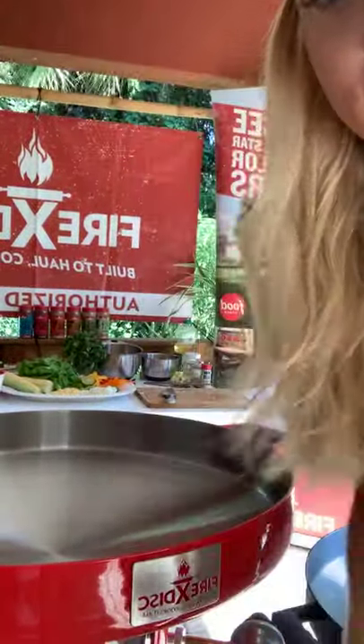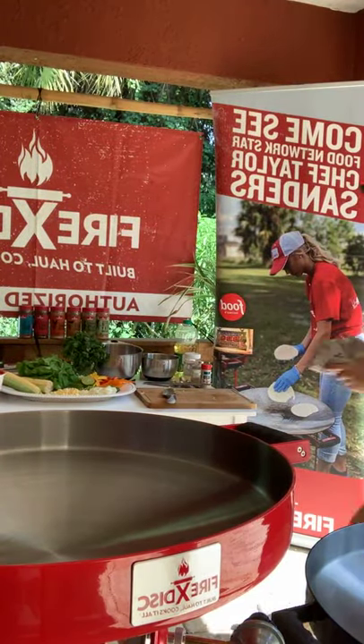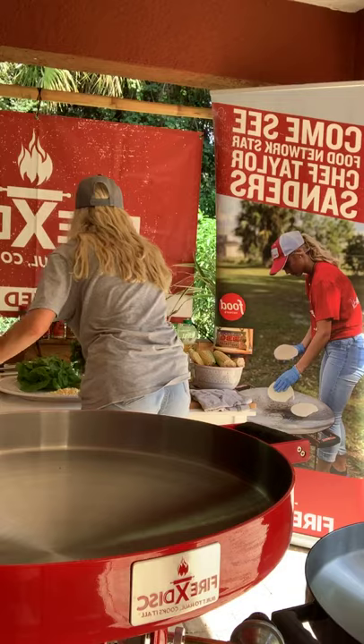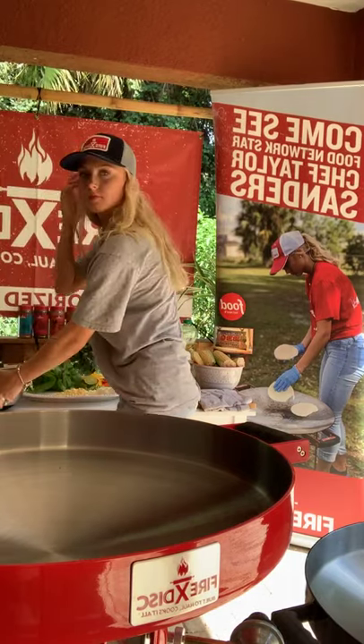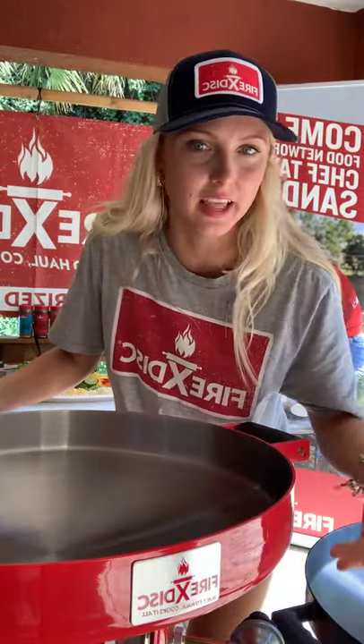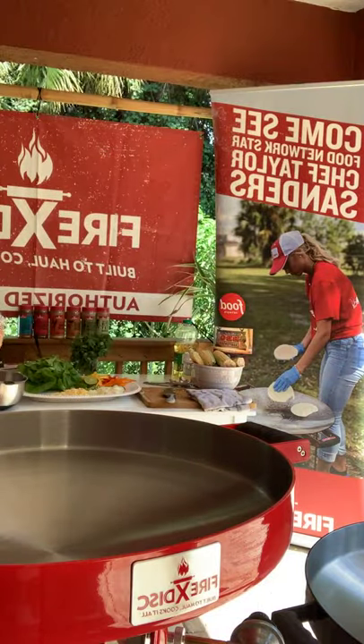Now that we have everything prepped, I'm moving you guys back over right in front of our Fire Disc so you can be front row for all the action. We're going to be cooking on our red one first. We've got the Fire Disc set up — I'm going to turn on the propane and get it lit. It's super easy: get a long lighter, turn the propane tank on, turn your regulator on, and light it up.